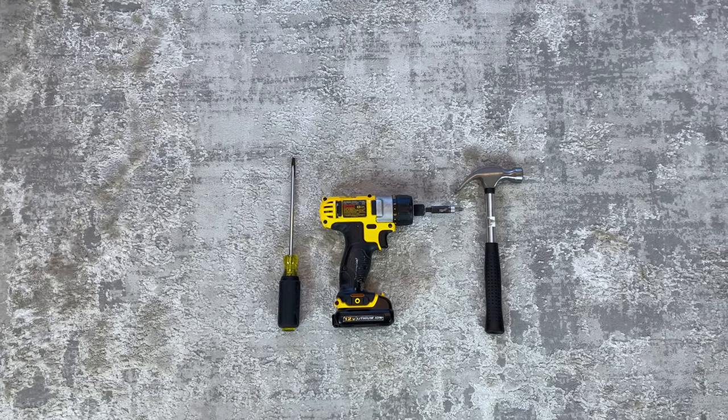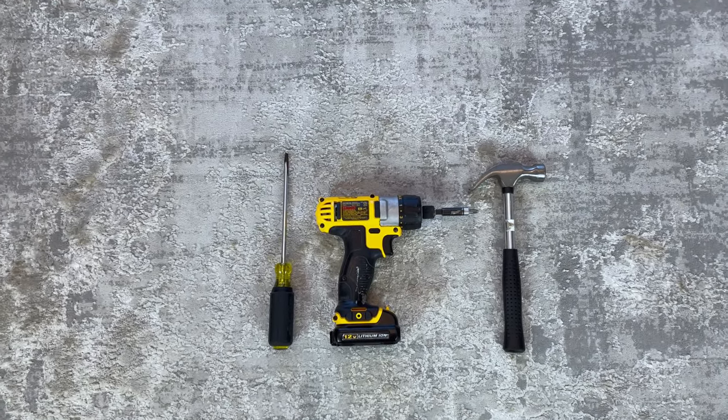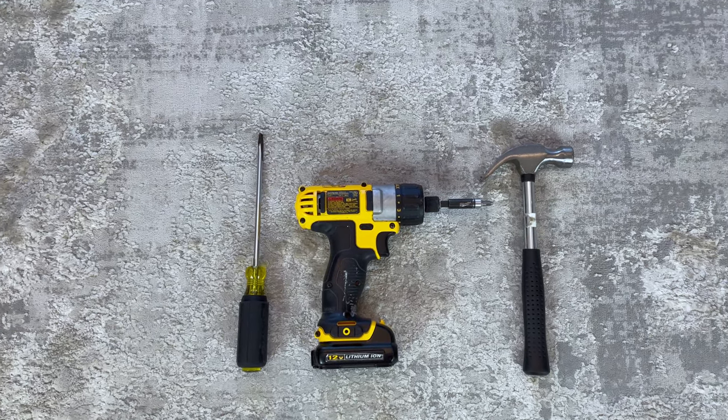For this build, you need a flathead screwdriver, a Phillips screwdriver, and a hammer. You can also use a drill with the Phillips or posidrive bit to speed up the assembly process.